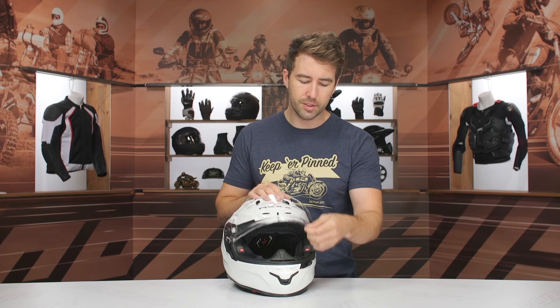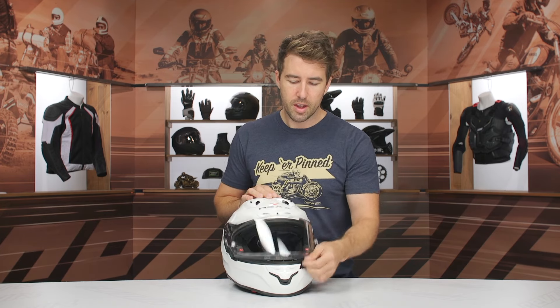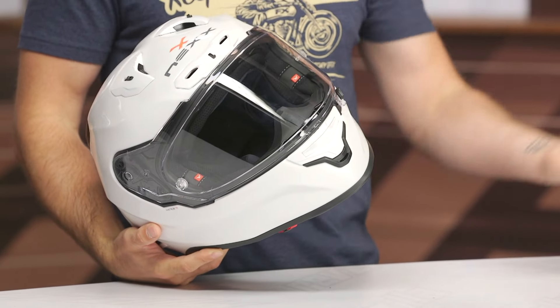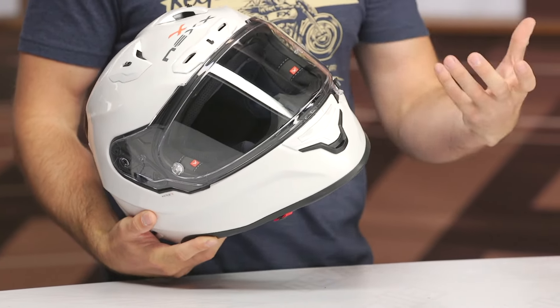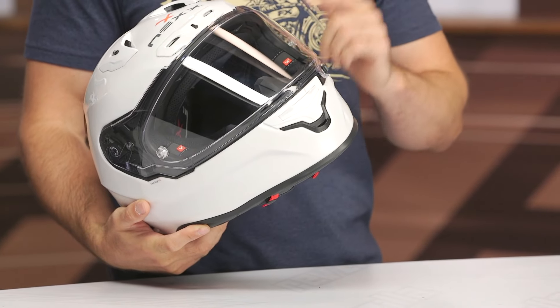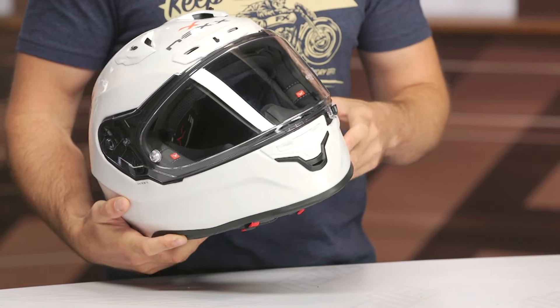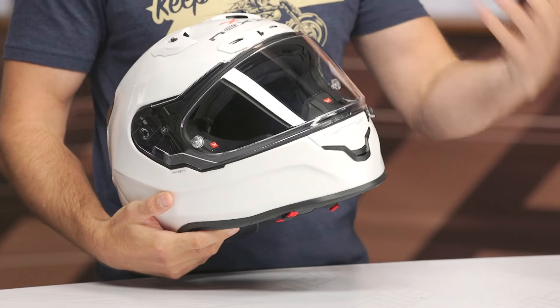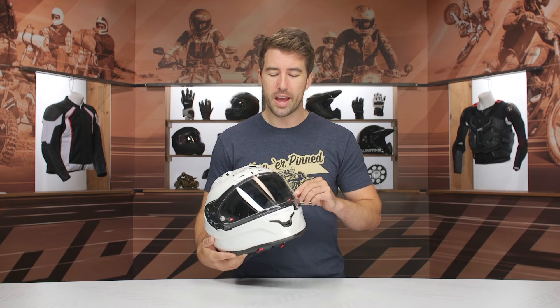You do have some detents in there — about four different detents. And it is pinlock ready, though the pinlock is not included in the box. At $550, when you look at other options on the market, I think the pinlock should certainly be included. You also have the tear-off posts on either side. If you're at the track and racing, you've got tear-offs — but please do not use tear-offs on the street. That's for running hot laps at the track or club racing.